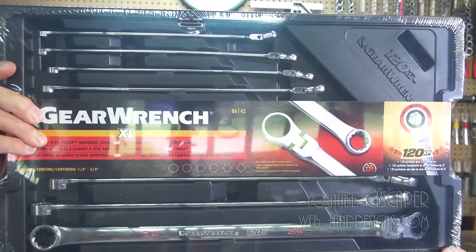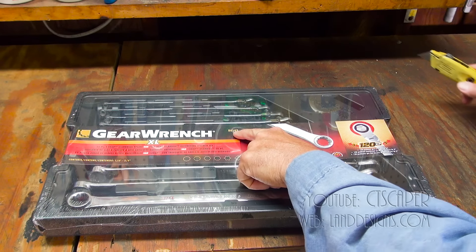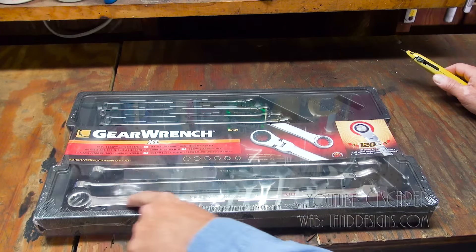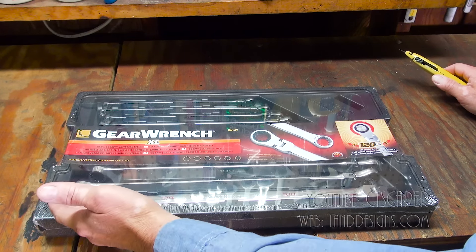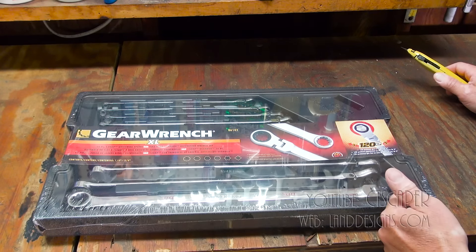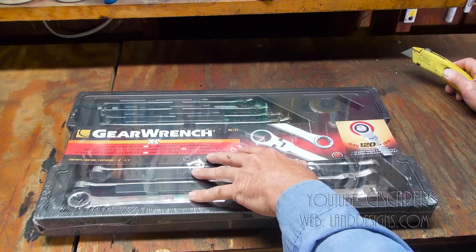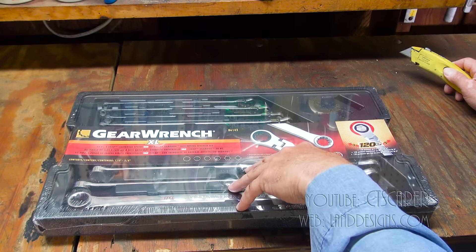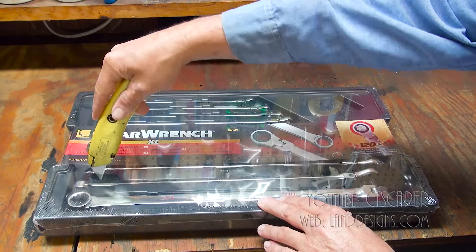GearWrench 120XP set, part number 86142. It's supposed to need very little space to ratchet but it's also got a very long handle, so when you need to break things free you can break them free well, and that long handle is supposed to help you get into awkward spots. My thought was these are my awkward spot wrenches, not my daily use wrenches, and I really hope that they solve this one situation I was having trouble with.